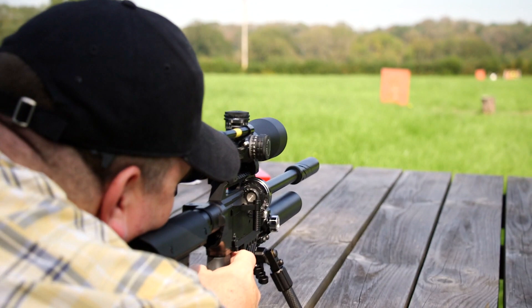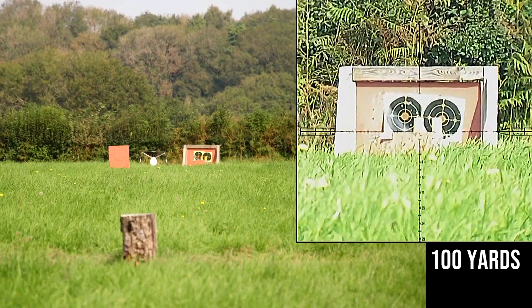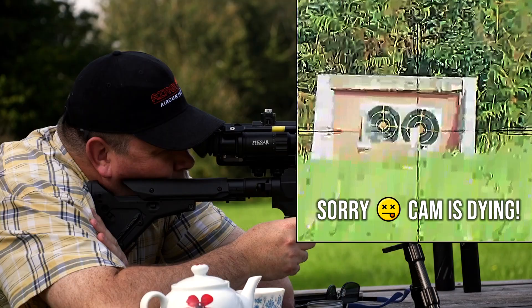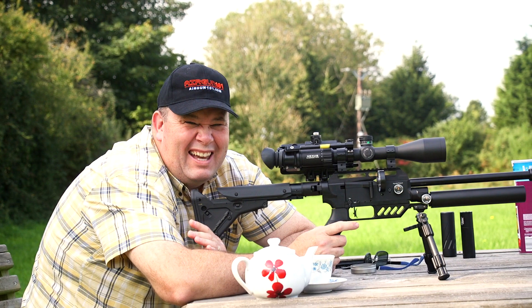There's one... two... missed it... missed it. Correct for windage. It's a .177, 100 yards, sub 12 foot pound — you've got to give it a little bit of windage.